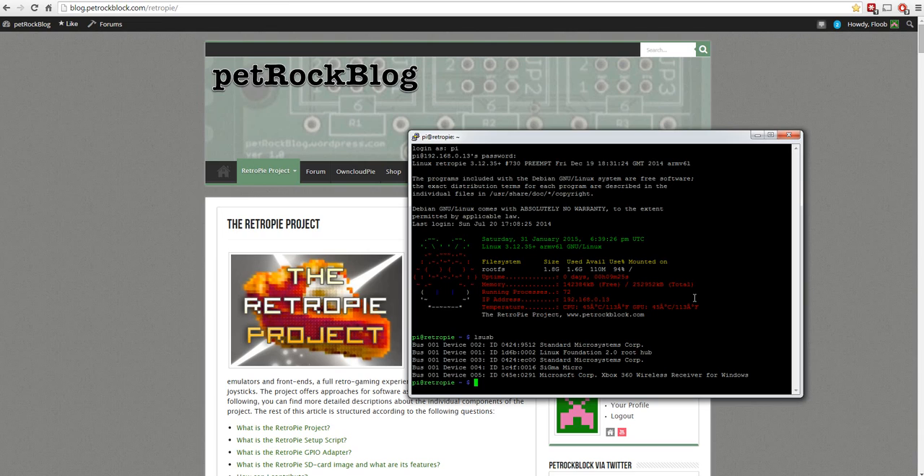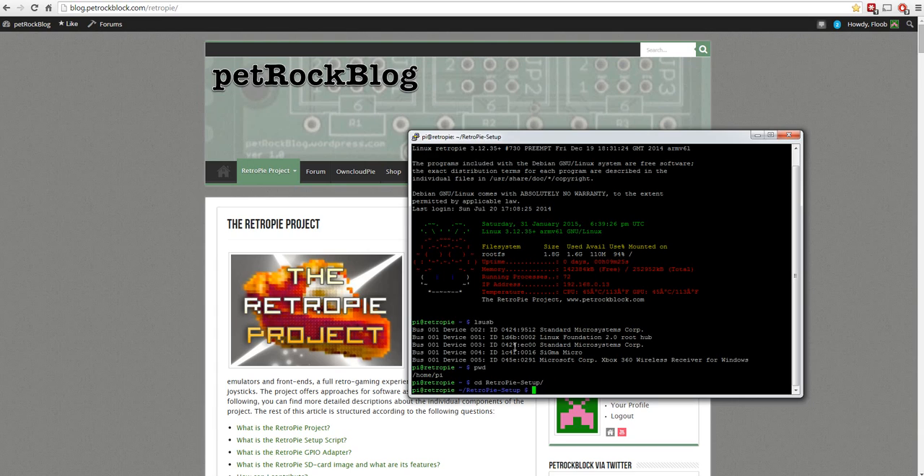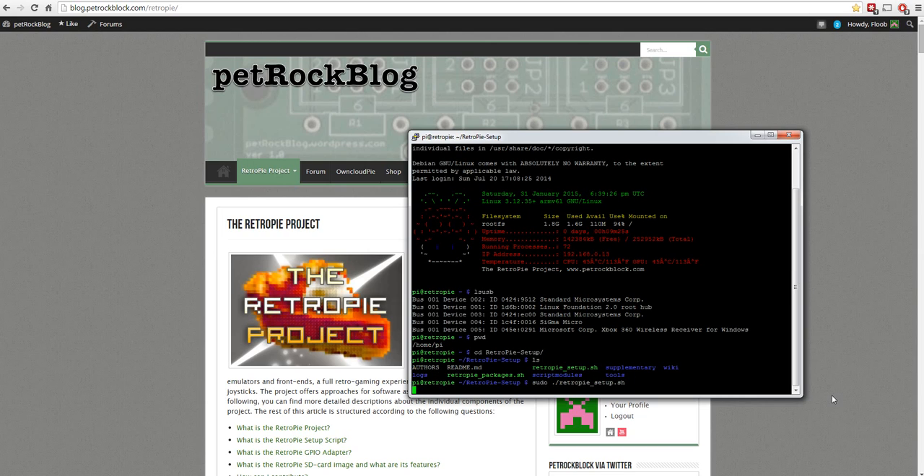What RetroPie doesn't have by default is the Xbox driver. It might be possible to get it working with default drivers but it's best to install the correct specific Xbox driver. To do that, type `cd RetroPie` - you need to be in the home directory, which is /home/pi - then change directory into `retropie-setup`. In that directory, run the command `./retropie_setup.sh` and hit enter.